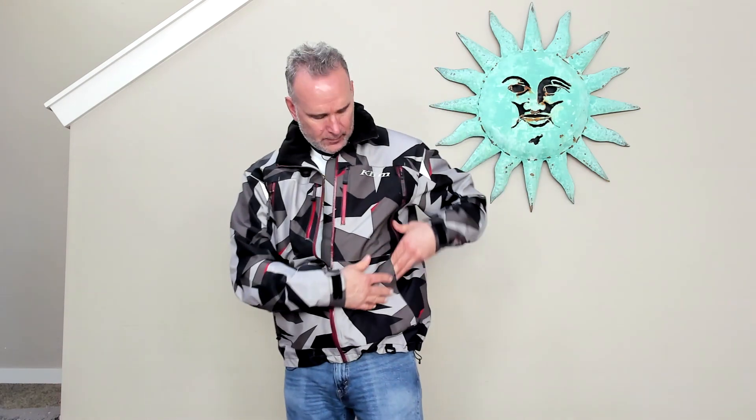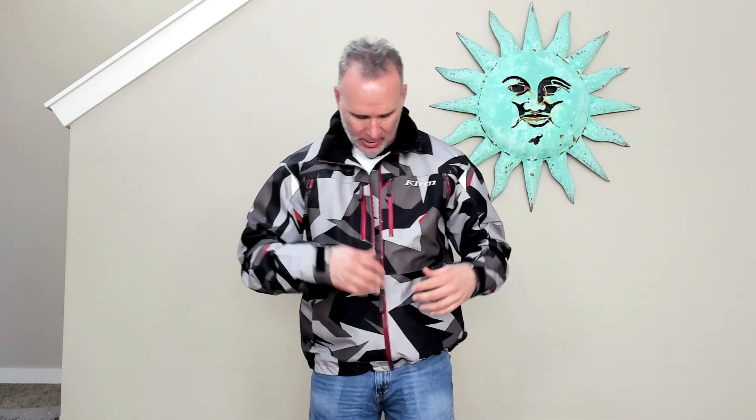You wouldn't believe how warm this thing gets inside. You think it's too cold outside, maybe I shouldn't go — but if you're wearing this jacket, you'll be just fine. You can unzip those vents, and if you get a little chilly, just zip them up and your body heat will keep all the heat inside.